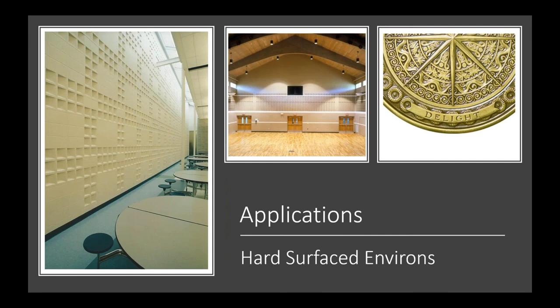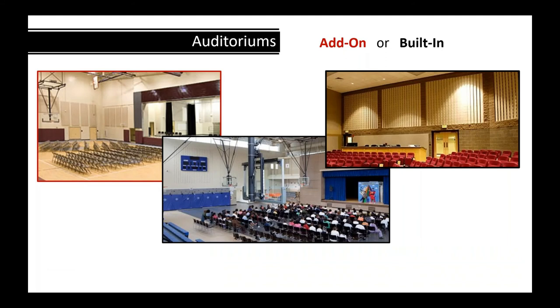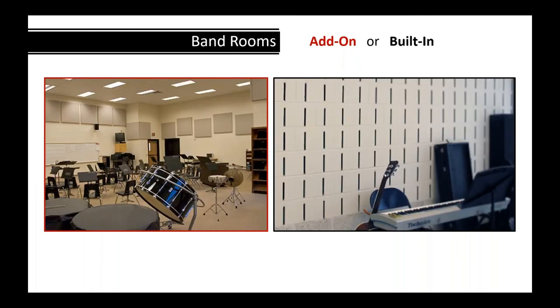Looking at some applications: auditoriums require acoustical treatment, and you can see both add-on panels and built-in acoustical masonry options in the pictures. For band rooms, the left-hand side shows add-ons — which can work well if the concrete blocks are filled solid for a good STC — so the band room doesn't transmit into an adjacent classroom.